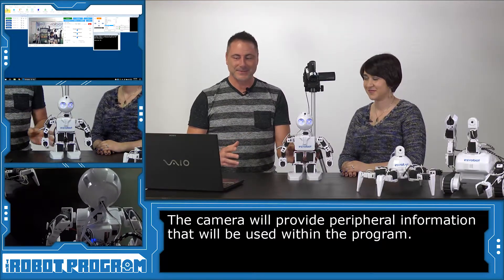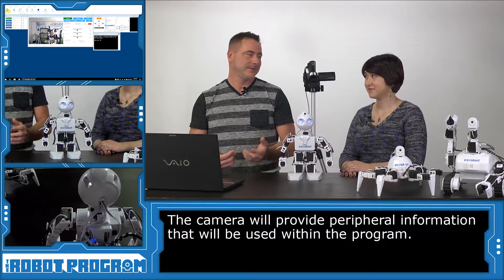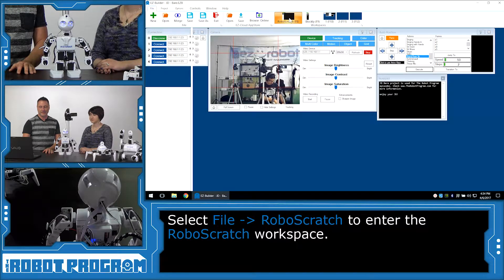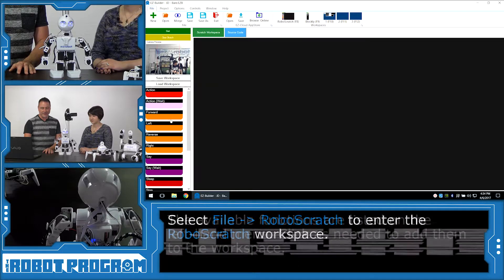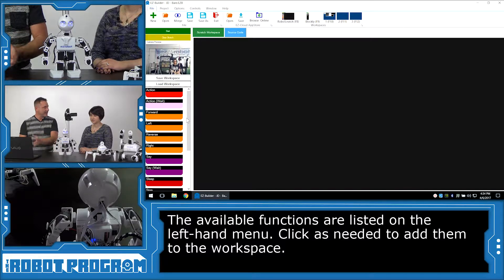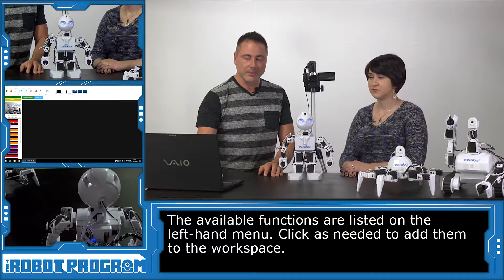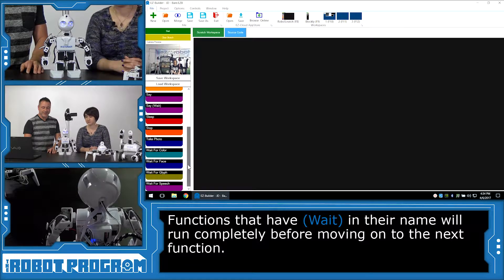What we're going to do in this episode is show you how, when the robot sees a face through the camera, the robot's going to wave and introduce itself. We're going to do that using RoboScratch. Choose File and select the RoboScratch tab from the top. You can see the camera view inside this little window up here. On the left, you have all these different things you can get the robot to do — these are all behaviors that have already been added to the robot, things like moving, speaking, and recognizing faces because we added the camera control. You'll also notice there's an action that says Wait, and then, finally, there's a Wait for Face.